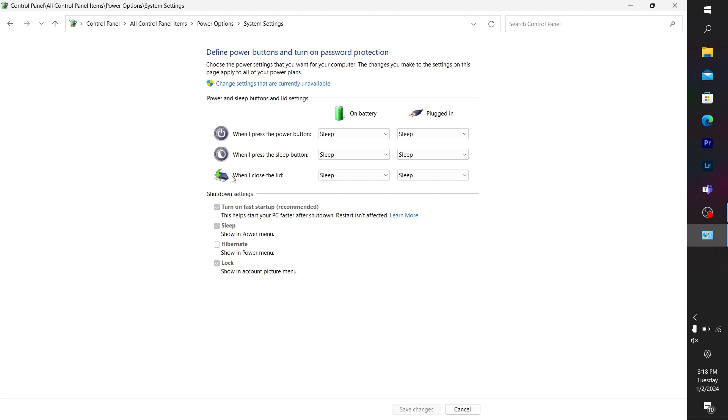Right here where it says 'When I close the lid,' under both On Battery and Plugged In, you want to change it from Sleep to Do Nothing on both of them. Click on Do Nothing and then click Save Changes.